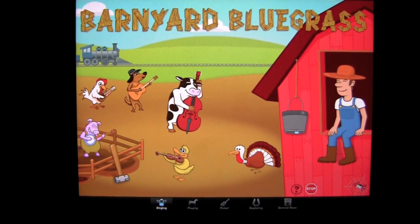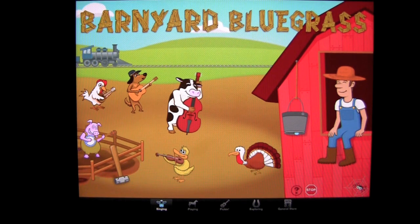Crazy Mike, crazymikesapps.com, with an iPad app demo for Barnyard Bluegrass by Winoceros. This application is in the games category, works on the iPad and iPad 2, and sells for only $1.99.